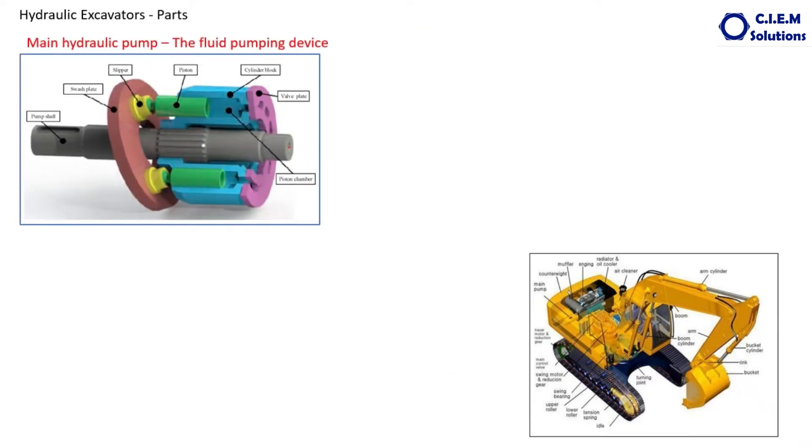The next part is the hydraulic pump. As mentioned, almost all excavators — more than 99% of excavators — are fitted with variable displacement axial piston pumps. This is the shaft coupled to the engine, and this is called the swash plate. This is the wall plate. These are the pistons, and this is the barrel housing.